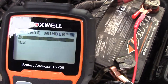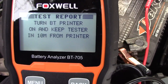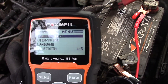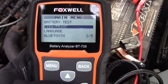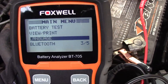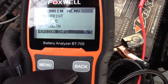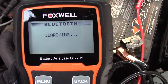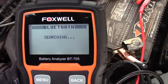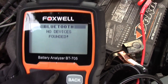If you have a printer, you press the print button and send this information to your printer — you need to be within about 10 meters of the printer. So if you're in a garage with a Bluetooth printer, you can print the results and give them to your client to take with them. The menu also has options to view and print the last test, change the language, Bluetooth settings, and version number. Keep in mind I'm currently charging my phone with the car off, which may have slightly affected the battery reading.